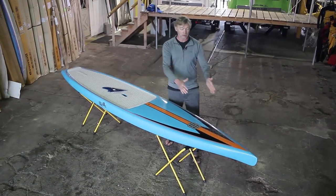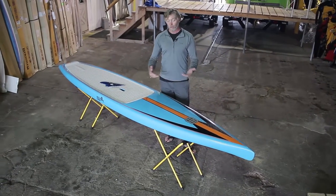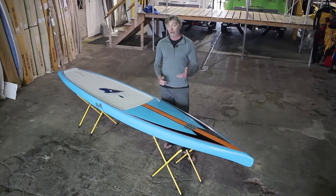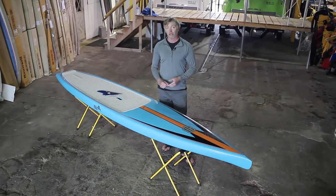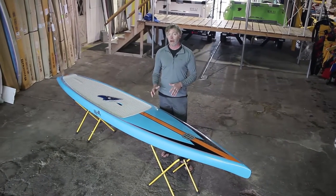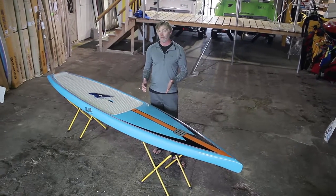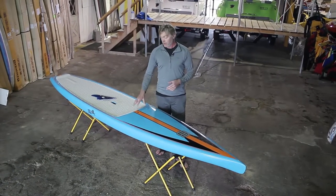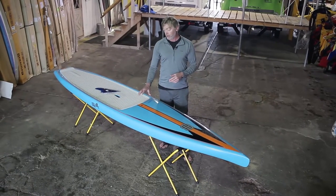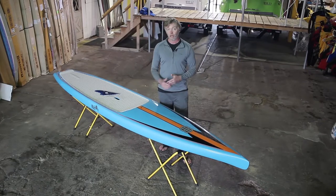The displacement bow cuts the water really cleanly and keeps the board tracking, while the planing bottom creates lift making the board glide and also adding a lot of stability. One of the biggest things people have said when they try this board is they can't believe how stable it is, and people are finding they're able to go to a narrower width than they're used to in other boards. This model is a 12-6 by 26 and a quarter, and most people find it's as comfortable as boards 28 or even 29 inches wide.